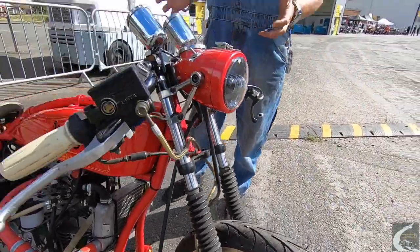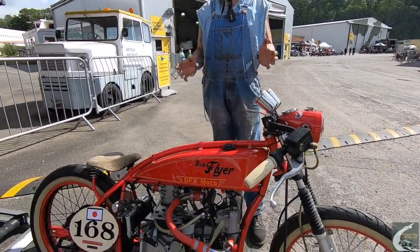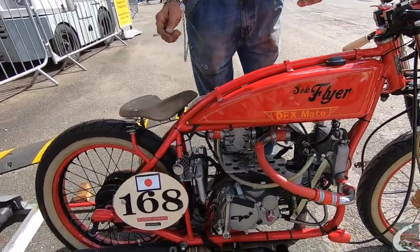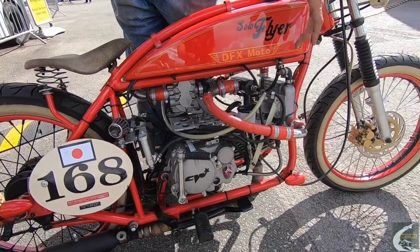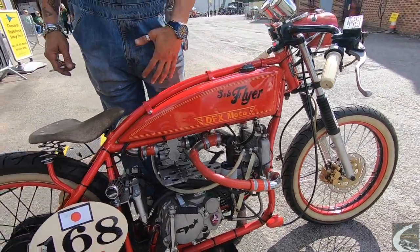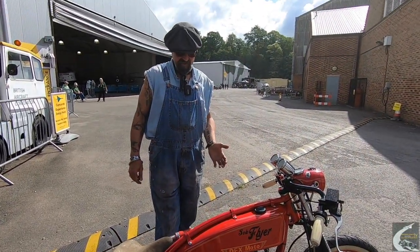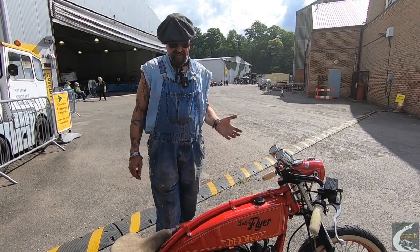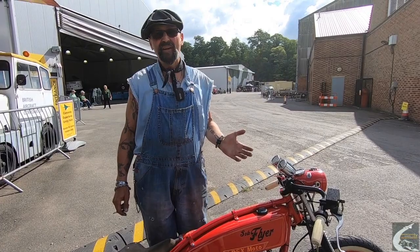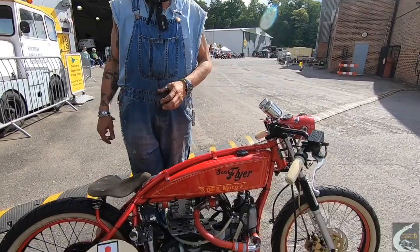We managed to obtain complete bike number 168 and put our own spin on it. We put in a 160cc engine with machined internals, a low compression piston, intercooler, and supercharger. It's a 160cc supercharged build running at one bar — or one and a bit bar — about 20 psi on full chat.